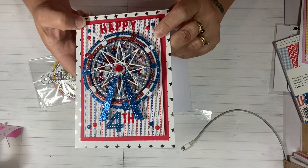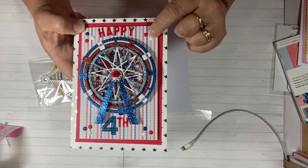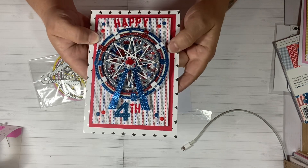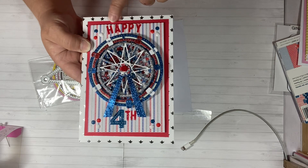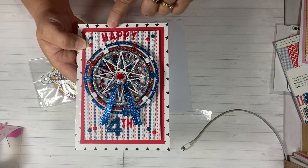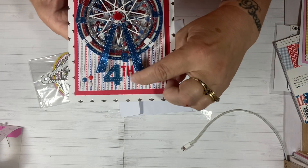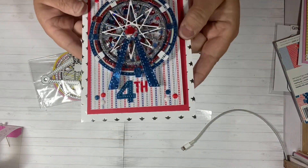I don't know if you remember when we went to Tuesday Morning — we picked up these little dots, they're not even enamel, they feel kind of rubber, but they were shaped into a flag and they were red, white, and blue. And then for the 'Happy,' I just cut these letters out with a die I had. It could have been centered a little more but I had already glued them down. I did 'Happy' here, the number four and 'TH' down here for 'Fourth,' and then I put glossy accents on top of the words so they would pop out.